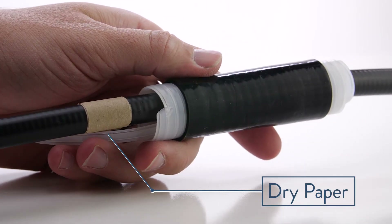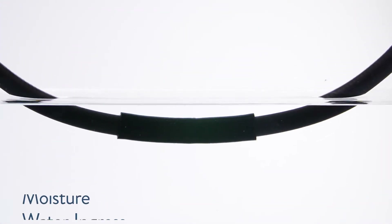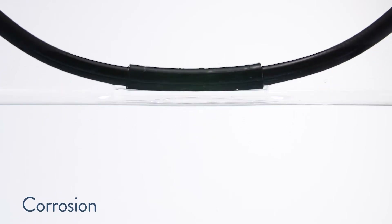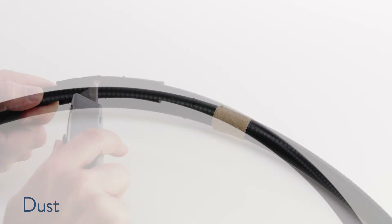When placed over a cable, Gamma Cold Shrink protects cables from weather, moisture, water ingress, corrosion, as well as UV, ozone, dust, and fungus.